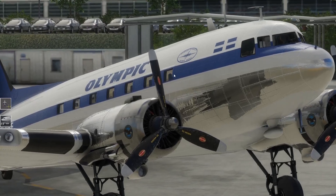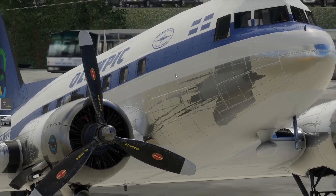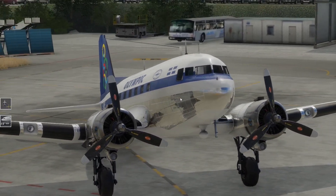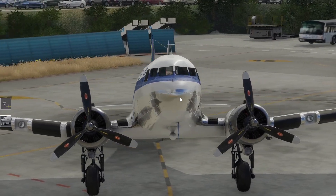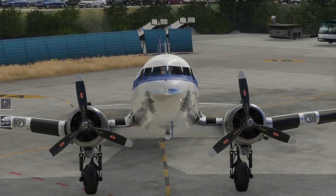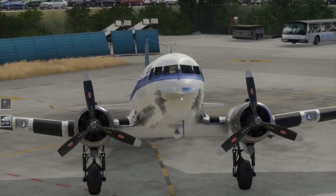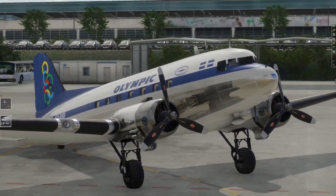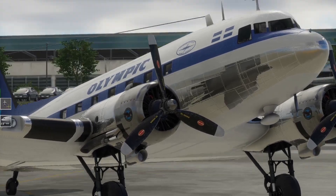Schaut euch die Propeller an. Wir haben hier zwei Triebwerke - es müssten zwei 12-Zylinder-Sternmotoren sein, mit jeweils pro Motor 1200 PS. Also kommen wir auf 2400 PS. Die Motoren scheppern natürlich so richtig, und das finde ich so geil. Das ist auch soundtechnisch richtig gut umgesetzt.